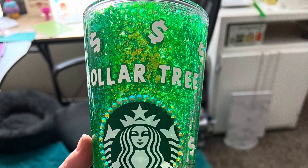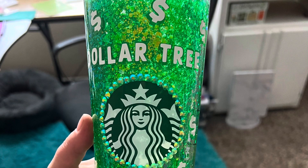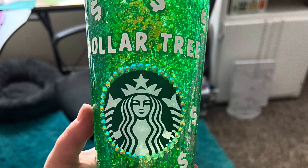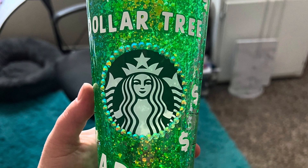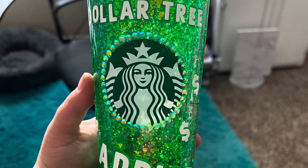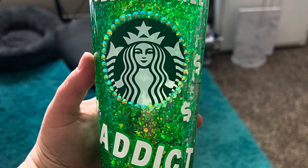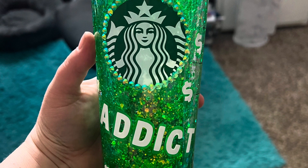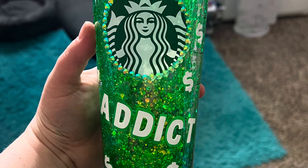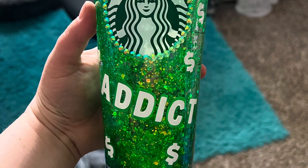Hey guys, it's Lala. Before I get into the video, check this out — this is the new Dollar Tree addict snow globe Starbucks tumbler that I made. It will be for sale in my Etsy shop next week, so make sure you're following me on Instagram or staying tuned here to my channel. Today's video is going to be a recipe video — we're making air fryer Mexican pizzas. Hope you guys enjoy, don't forget to like and subscribe!